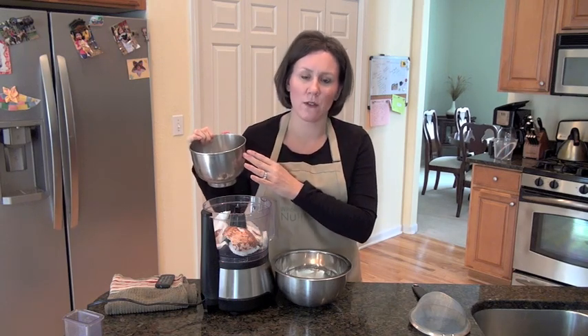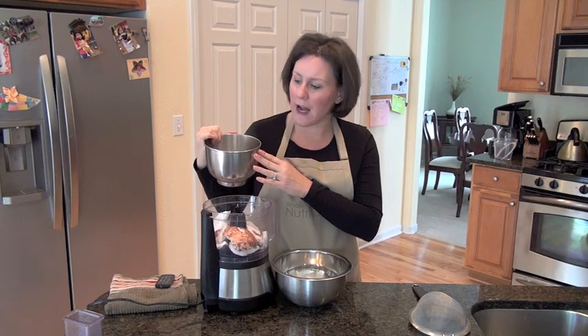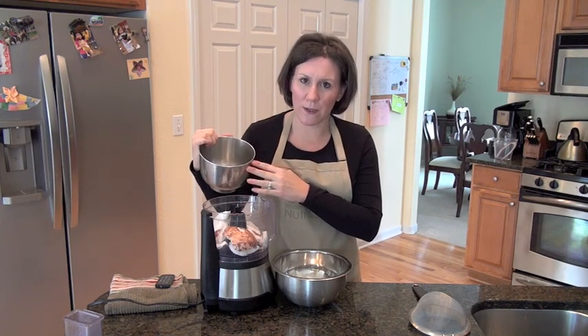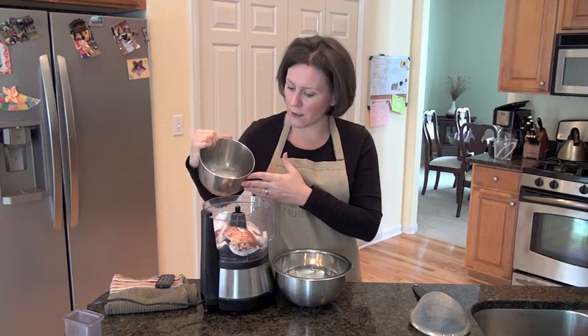Yesterday I made some and it was four cups, and it seemed to be a little watered down. So today I'm only going to put two cups of water. But if it's too thick for you or it's too coconut-y, you can always add a little bit more water.